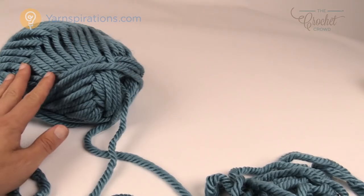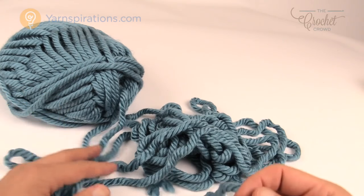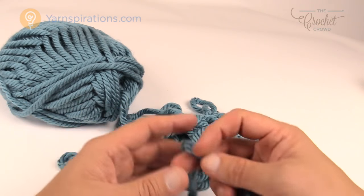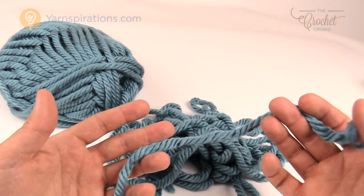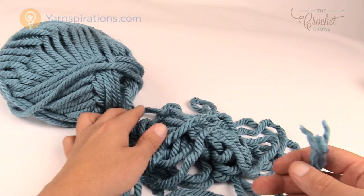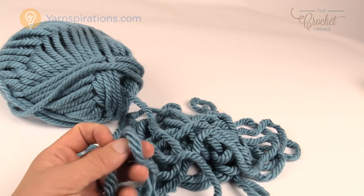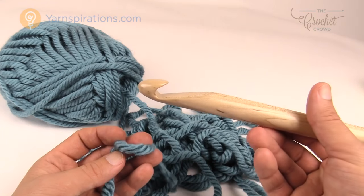I've taken the ball band off and the easiest way to use this yarn is to pull from the inside. It's not hard to pull that out and it's quite easy. It's better than doing the outside because you can keep tension control a lot better when it just comes easily from the inside of the ball. Let's grab our size S 19 mm crochet hook and get started.